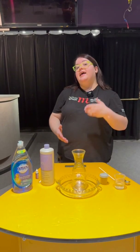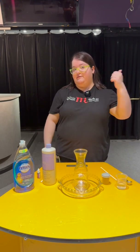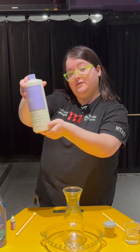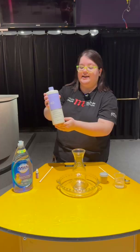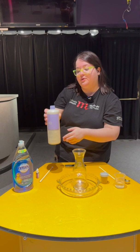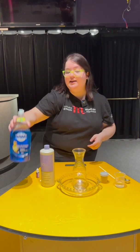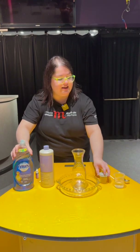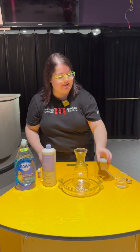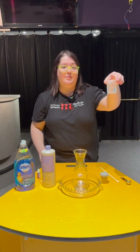To make elephant toothpaste, a beautiful puffy substance, you need some hair developer. Hair developer has hydrogen peroxide — today I'm using 40 volume, which is 12% hydrogen peroxide. You also need a little bit of dish soap, some yeast for baking, just the same stuff you'd use for making bread, and a little bit of warm water.